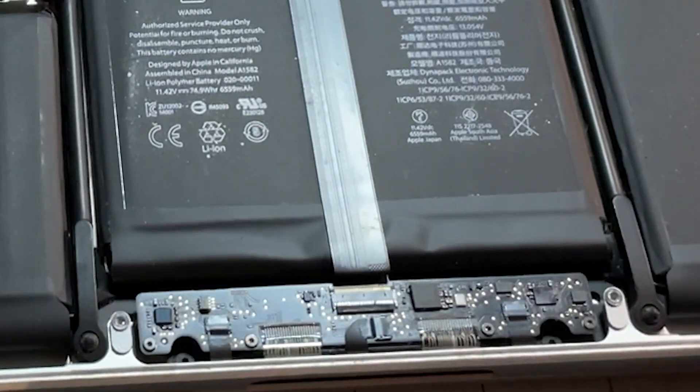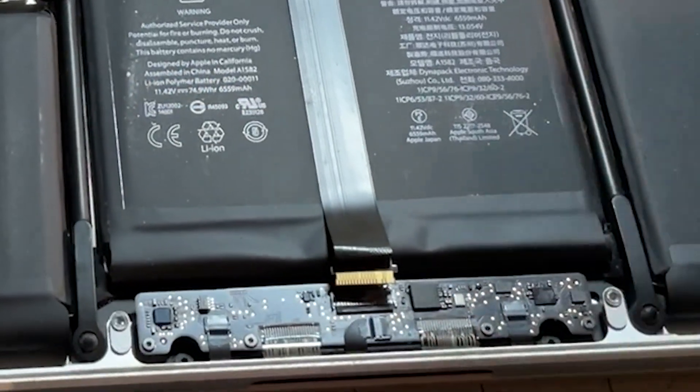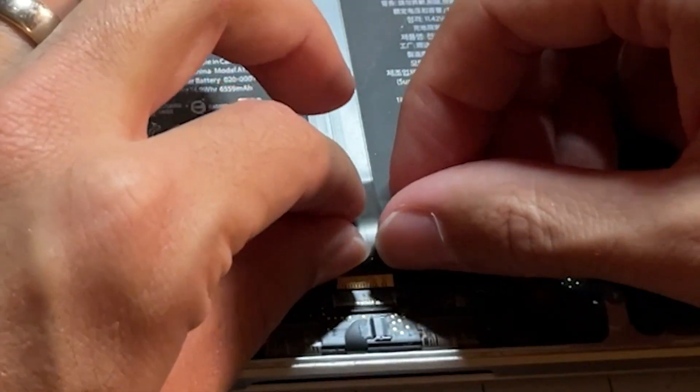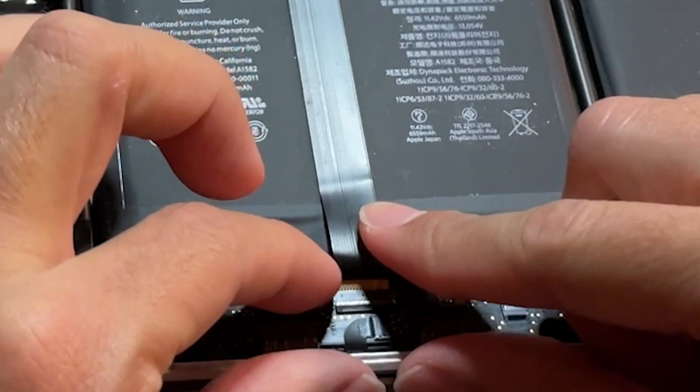All you want to do is simply pull the ribbon cable itself out from the main connector, and let it sit outside the connector for about 30 seconds to reset the connection. Then plug the flex cable back into the receptor, and the trackpad and keyboard have now officially been reset.